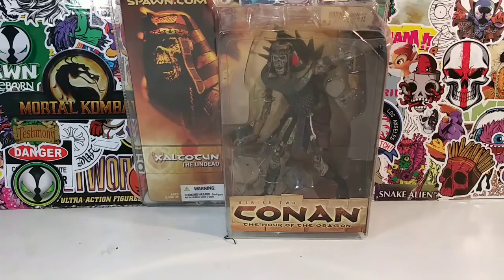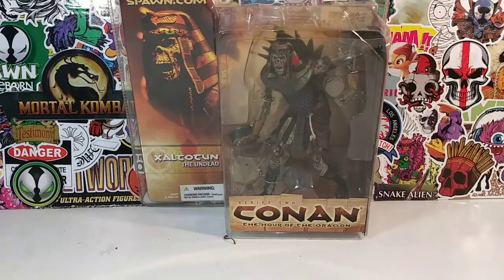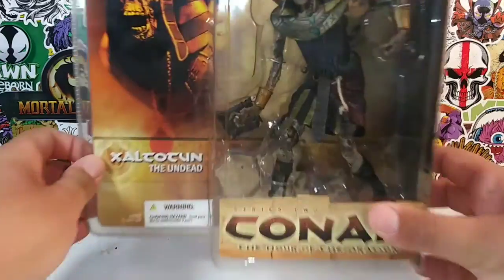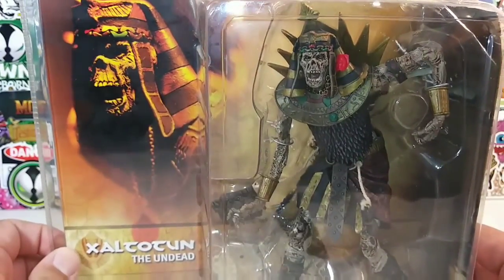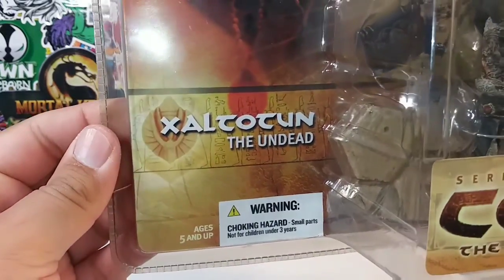Hey, what's up amigos? It's your friendly neighborhood YouTuber! And here we go again. We are back with another amazing, stupendous, tremendous, groundbreaking, earth-shattering, rising-from-the-grave action-figure review starring Zeltan.